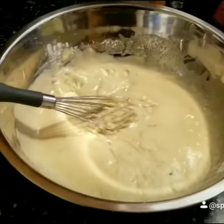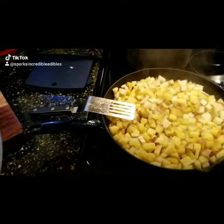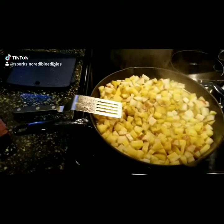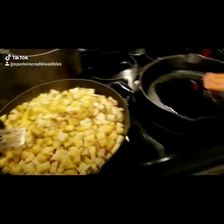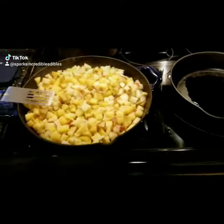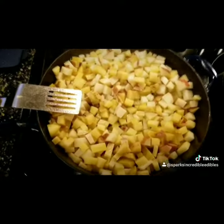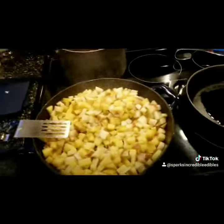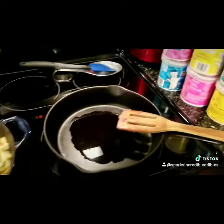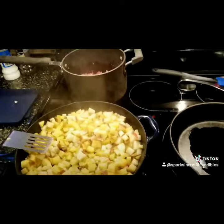Hey everybody, Sparks Kitchen again. Tonight we're making breakfast for dinner — funfetti waffles, infused of course. I'm also making infused fried potatoes and infused sausage gravy, and we'll make some scrambled eggs later, also infused. It's gonna be an all-infused meal tonight and we thought we'd have some fun with it.